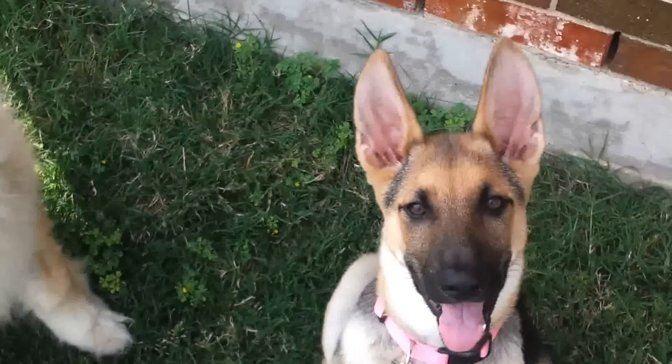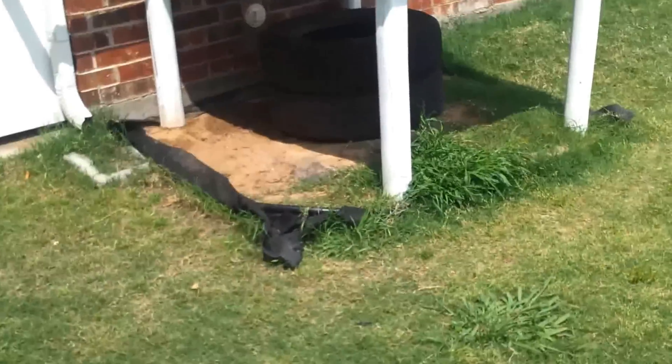Hey everybody, this is the latest update on my aquaponics system. That was Chakotay and Trinity.